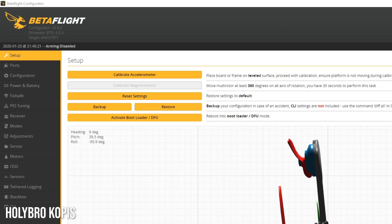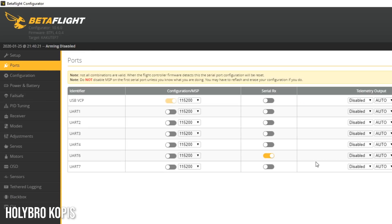The first thing I notice about the Holybro Cinewhoop in the ports tab is that there's no MSP set up. That's interesting because they've got serial receivers set up — that's fine — but MSP is needed to get battery voltage and OSD into the air unit. All they had to do was enable that option. So UART1 is going to have MSP enabled.